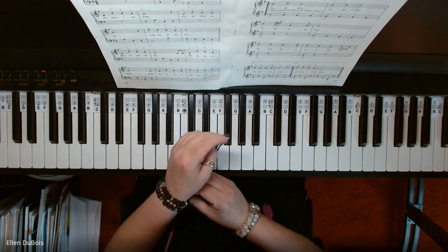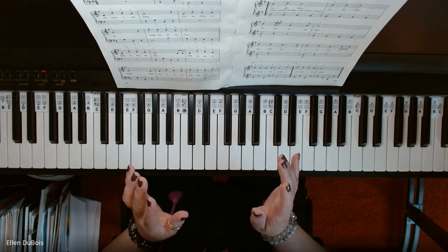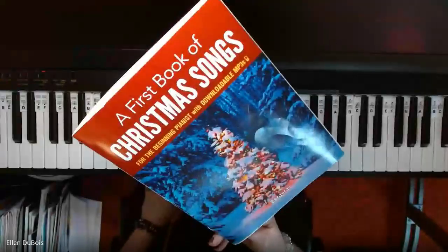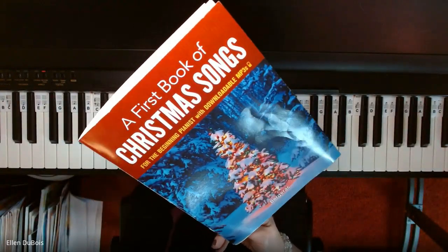Hello, everyone. It's Ellen from Raps and Music Lessons, and this is Jingle Bells on page 18 of A First Book of Christmas Songs for the Beginning Pianist.